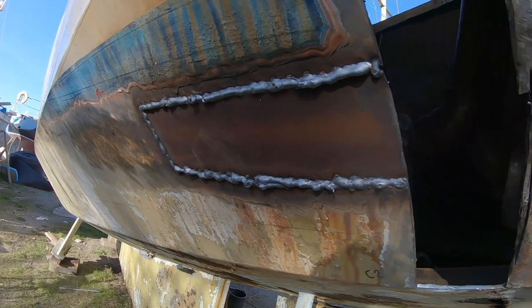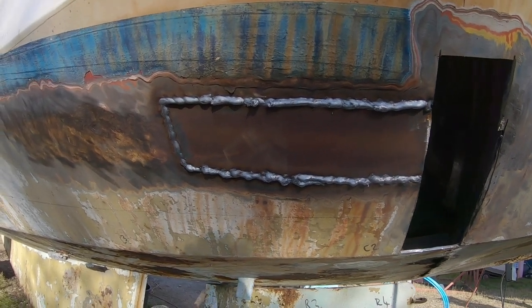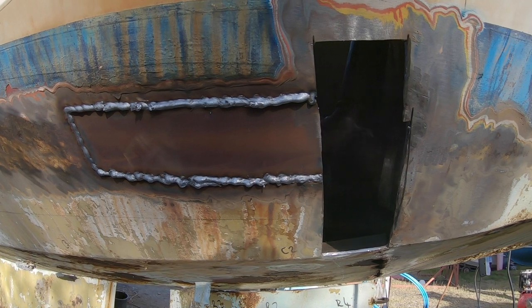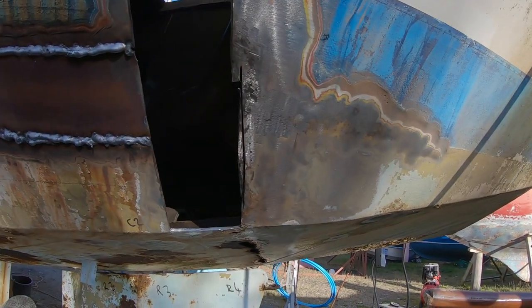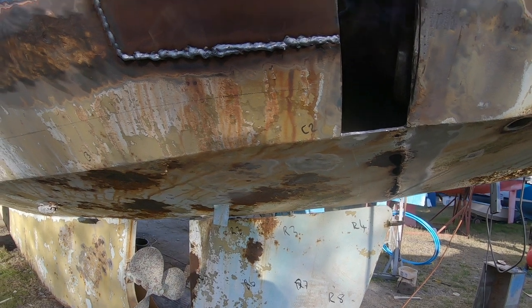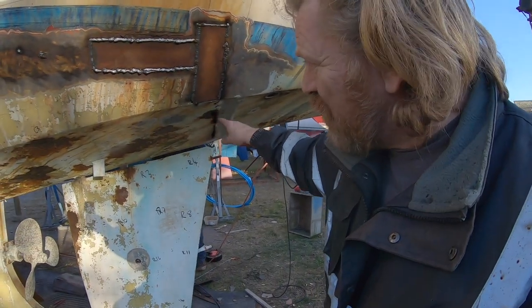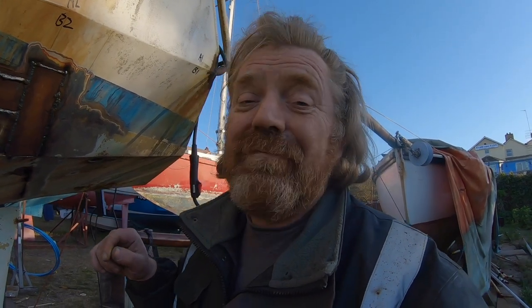That's now welded inside and out, and again it needs cleaning up — grinding down and checking for pinholes. There shouldn't be any to be fair; it's full penetration welded from both sides. Just got this next panel to do, and then there's that bit and a couple of little spots under there. We're cracking on with it. Finished welding in this piece — not welded along the bottom because there's another strip to put on underneath. We're now using the grinding discs to clean up the weld on the other side and identify any little problem areas. We haven't found any; it's all perfect at the moment. More of the same — lots of cutting and grinding and sticking metal together.